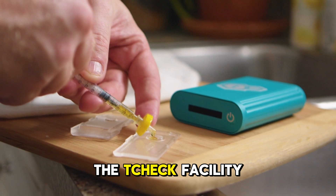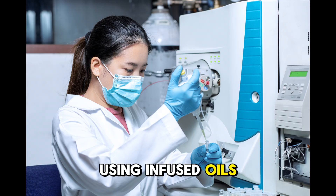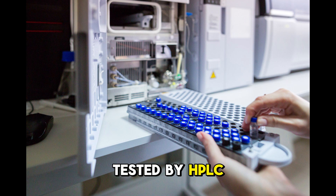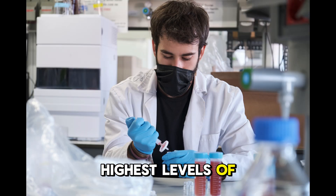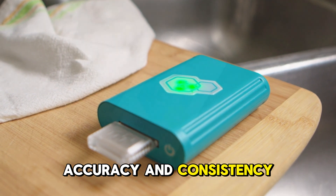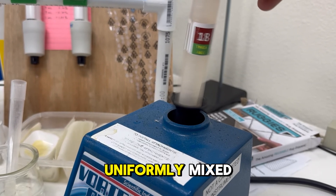Here in the T-Check facility, we individually calibrate each T-Check device using infused oils that have been tested by HPLC at two ISO certified labs, and in order to get the highest levels of accuracy and consistency, we use several different machines to ensure that the oils are uniformly mixed.